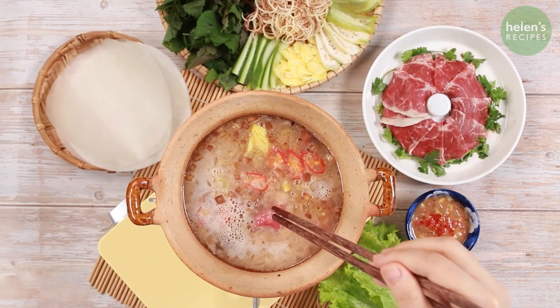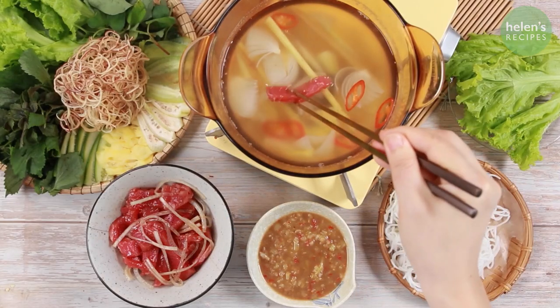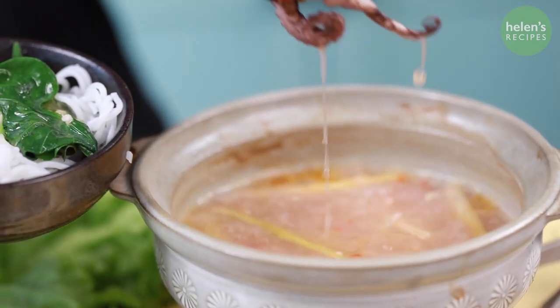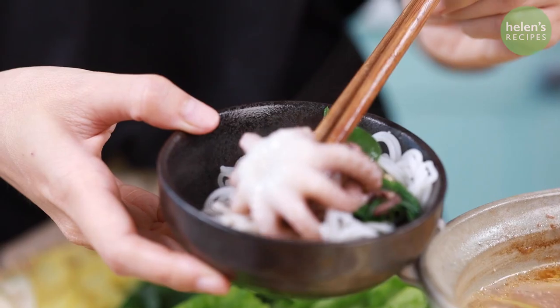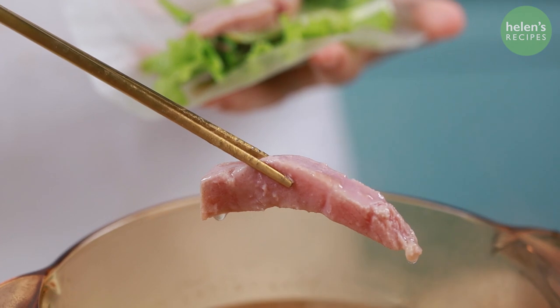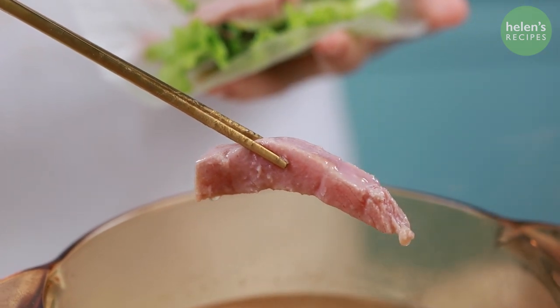For friends and family gathering, what better party to host than the one where the guests make their own meal? That's one of the perks of Hot Pot, the communal meal where the guests do their own dipping and dunking while sitting around a big bubbling pot of fragrant broth.